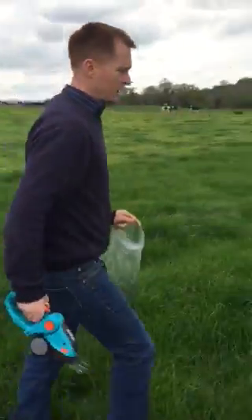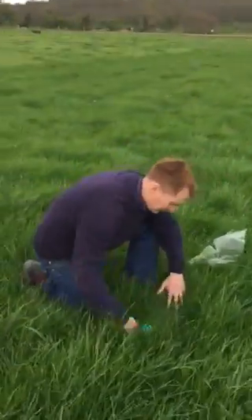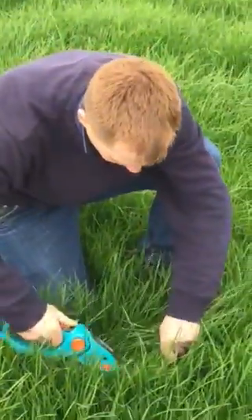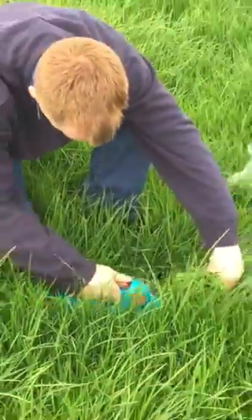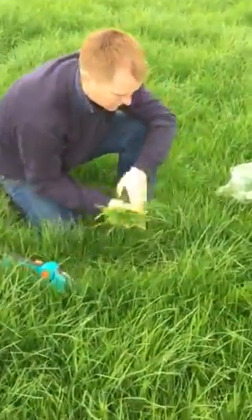Keep walking across the paddock, taking probably a sample every eight or ten steps, back into the clean sward again. This is a lovely sward because it is really clean. All in one motion — and you can see the cleanness of the sward coming out.